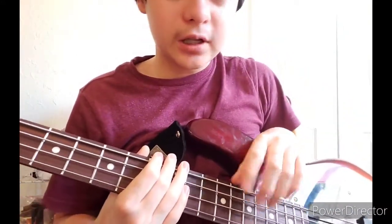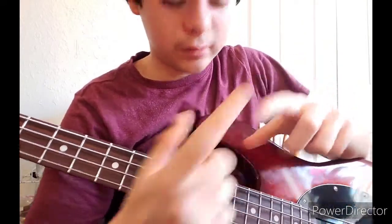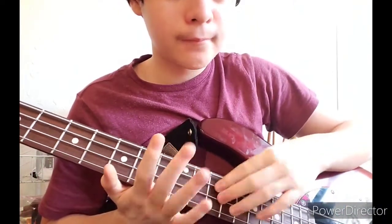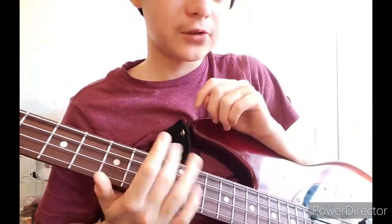Once you learn how to tap, you've got to have really strong fingers — this part of your fingers has got to be really strong in order to tap. That's from finger muscle strength.